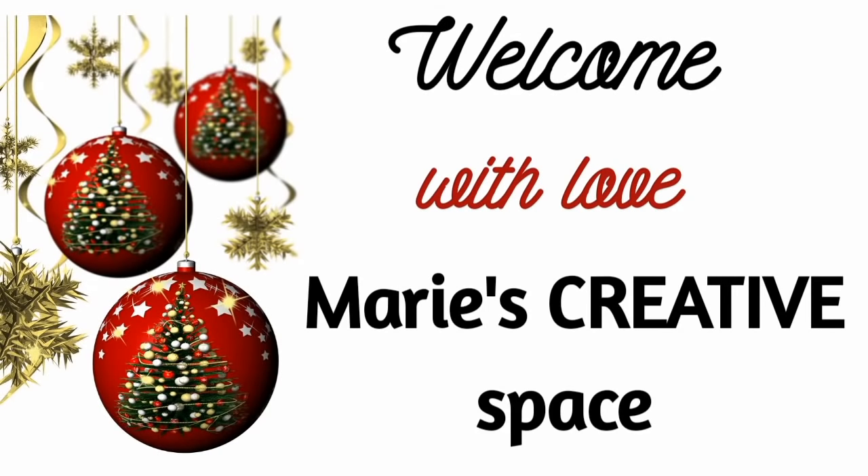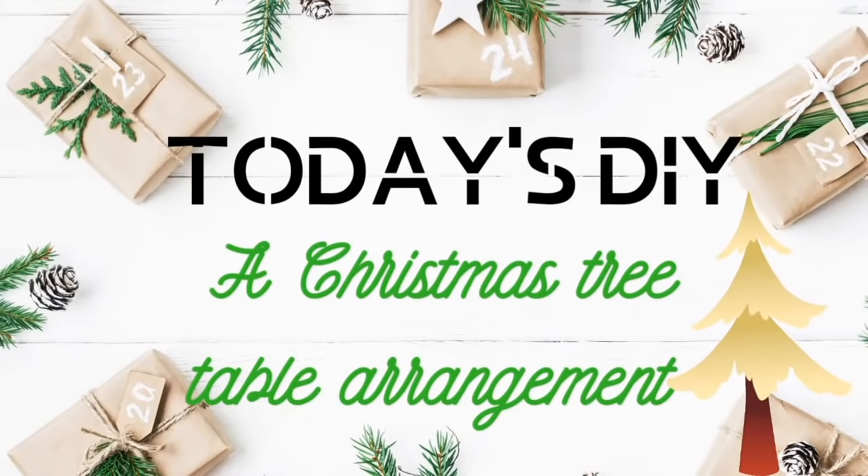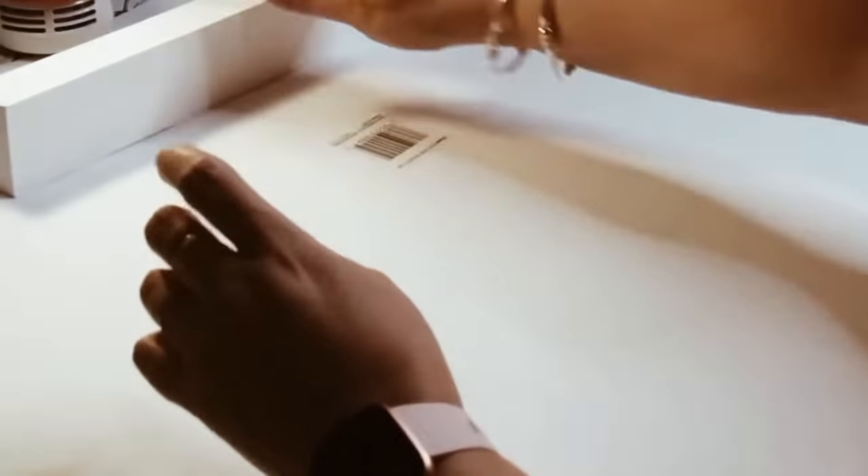Hello everybody, welcome to my channel. My name is Marie and today I'm bringing you two real easy and simple but beautiful DIYs. Let's just go ahead and jump into the first one.